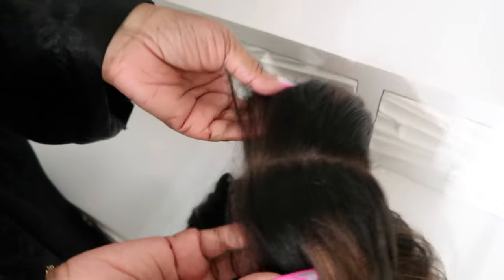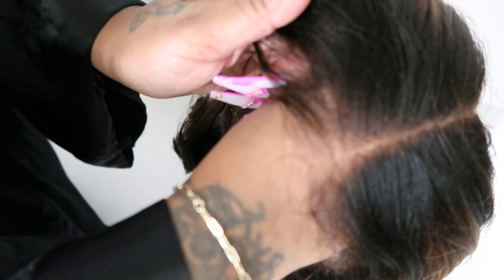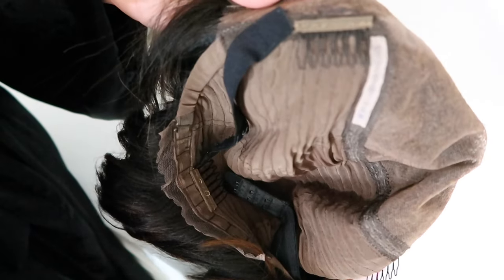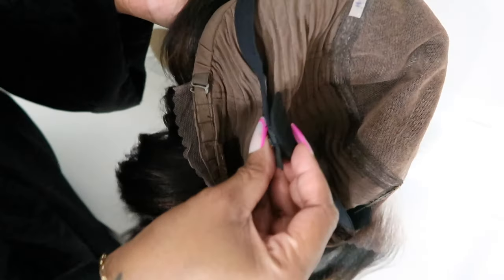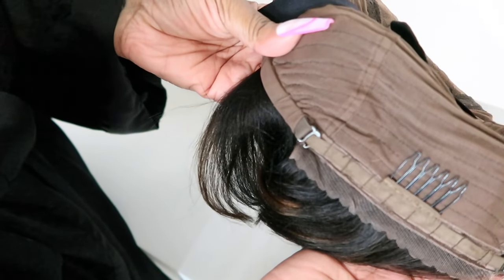I want it to be a little different with my bob, so I got the one with highlights — but nothing too over the top. I want it to still look very natural. The lace is very, very good. This unit is pre-bleached, pre-plucked, pre-styled. You really just have to put it on. There are two combs on the side, a band so you can wear it glueless, and a comb at the back with an adjustable strap. This wig does not require any baby hair.